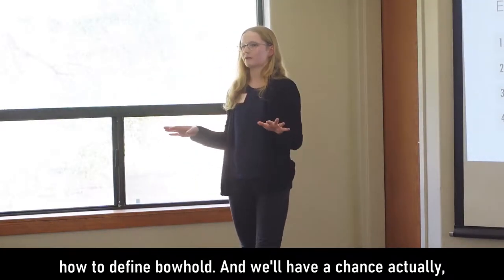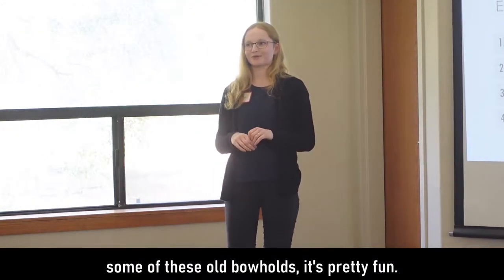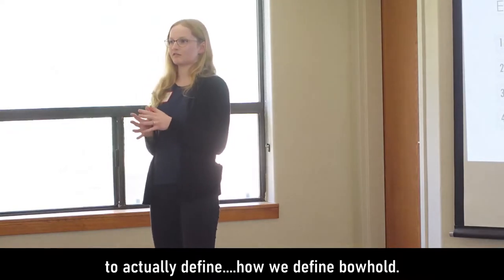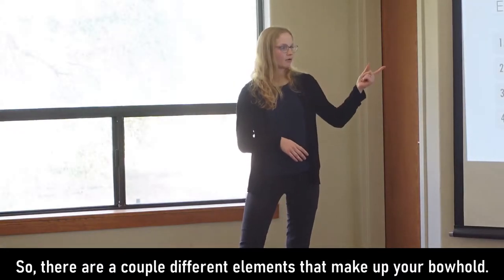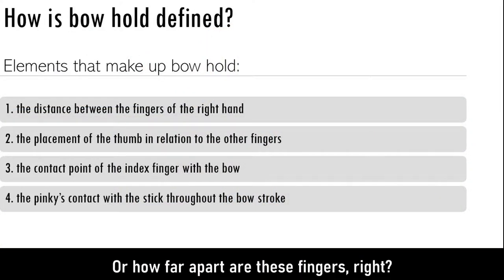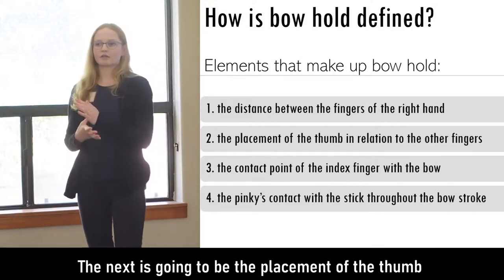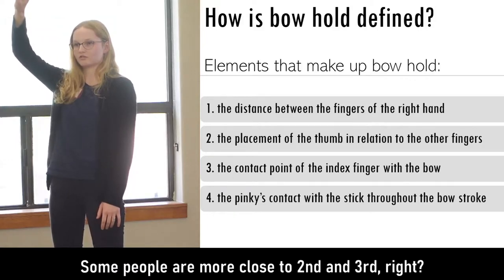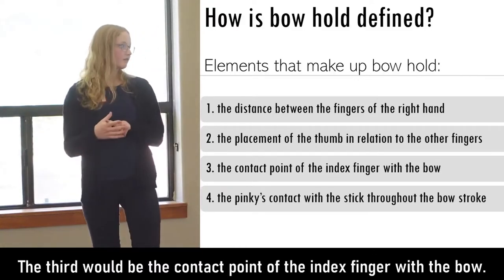We're going to talk about how to define bow hold, and we'll have a chance to pull out your bows to try some of these old bow holds. Before that, it's important to define what makes up a bow hold. There are a couple of different elements: one is the distance between your fingers on your right hand — whether it's closed or open — and the next is the placement of the thumb in relation to the other fingers.